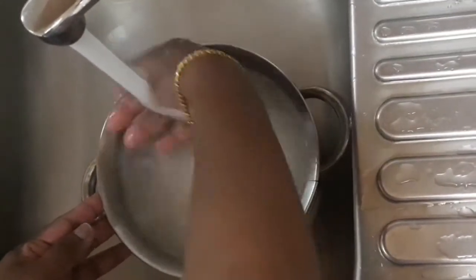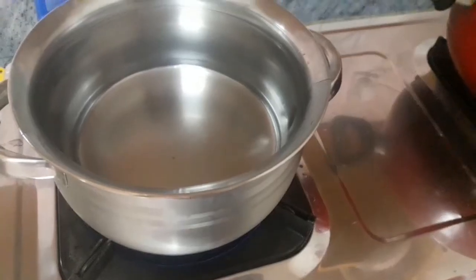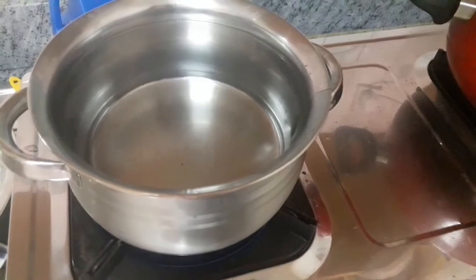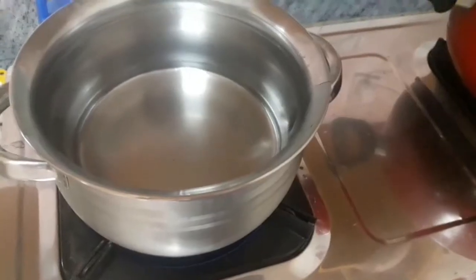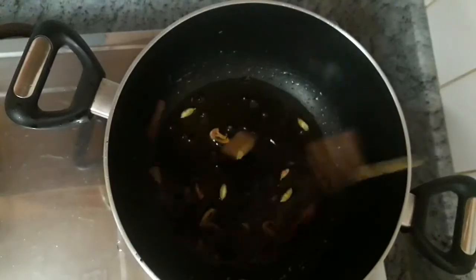We put a little bit of a cup of tea for the first time. I put 3 glasses of tea.